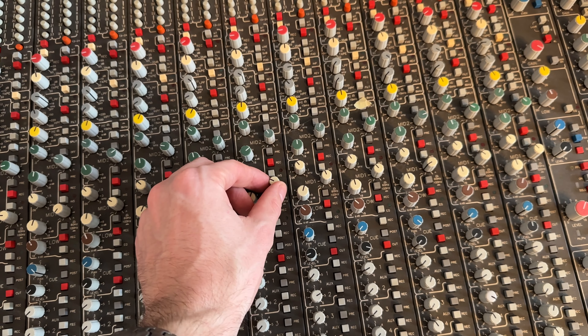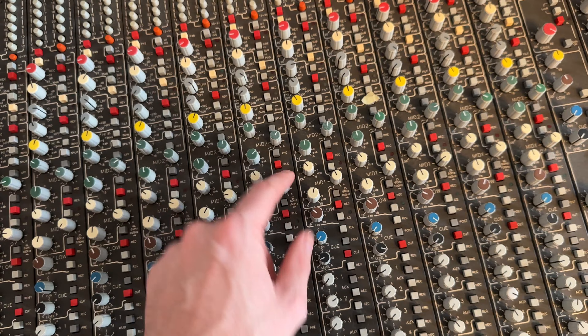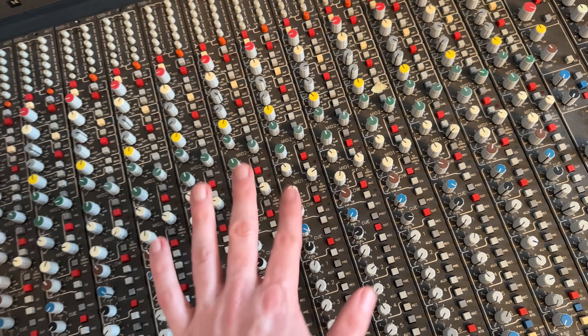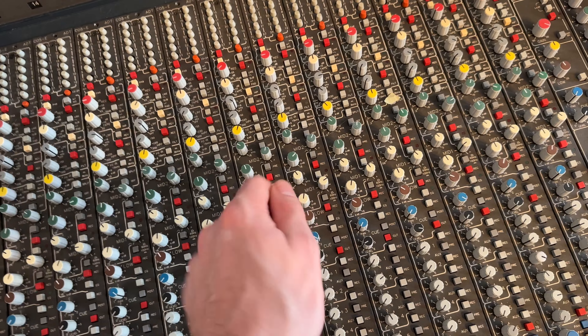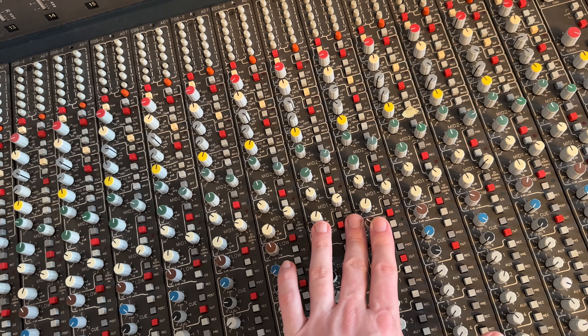Welcome back! Today I will start to change the trim pots on the equalizers with the first modules. As you maybe remember from my initial restoration, these pots had issues due to the trim pots installed. They had contact problems, and now after a while of using them, I kind of cleaned the contacts - I might change them.